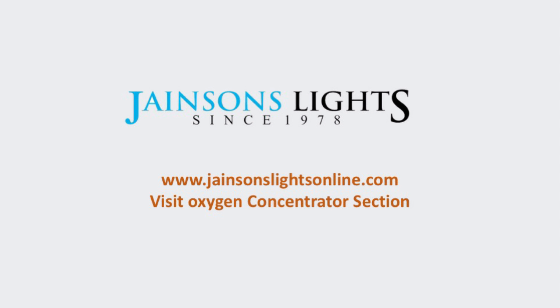For more info, visit the website and visit the oxygen concentrators section, or contact us for more details.